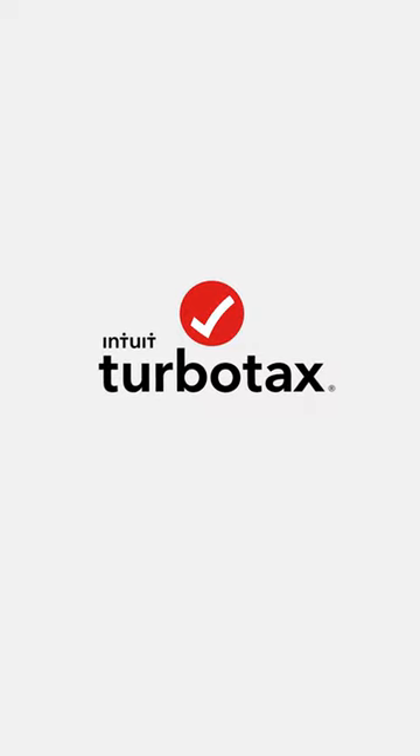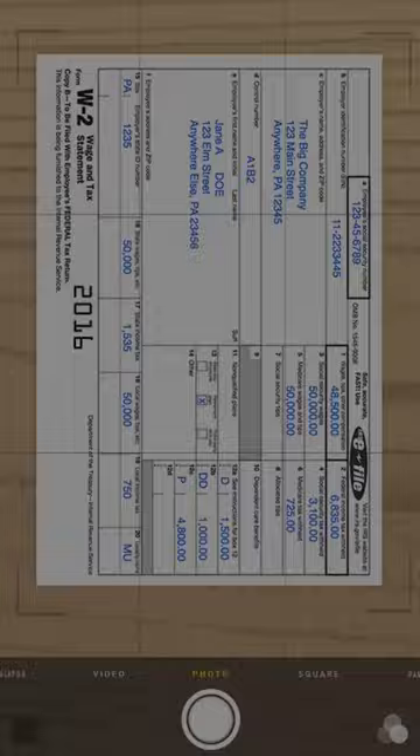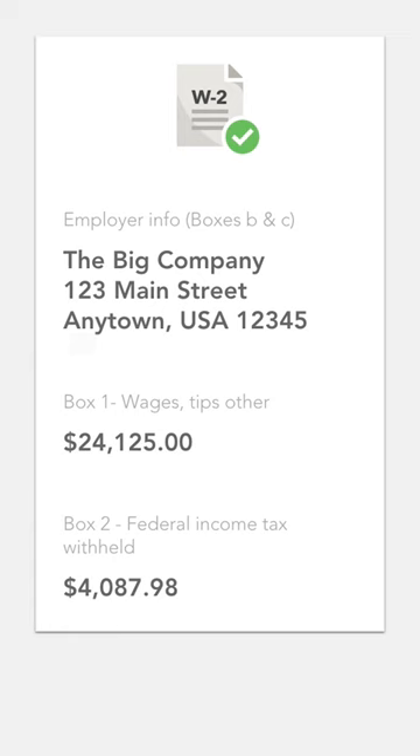With the TurboTax app, get your taxes done smarter on your Android device. Snap a picture and upload your W-2. Then your info is securely put into the right forms for you. Answer simple questions tailored to get you every dollar you deserve.